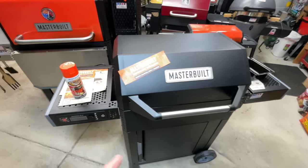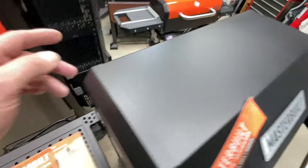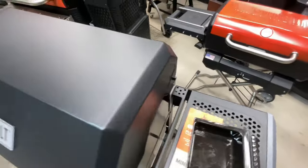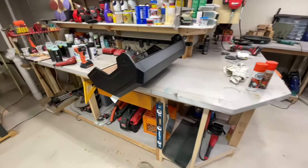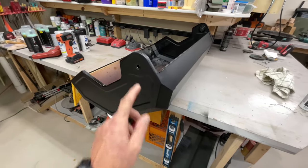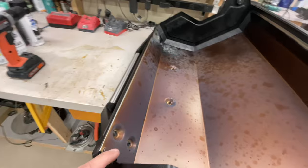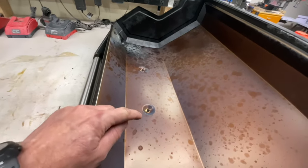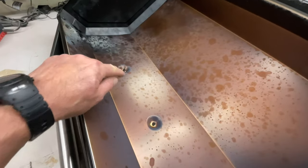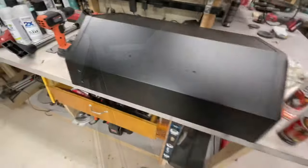Let's get the lid off. Down in the shop, taking the lid off is really easy — there are two bolts and two nuts to remove. Then remove the handles, which have four screws, and the badge has two bolts. Got the badge off and the handle off.